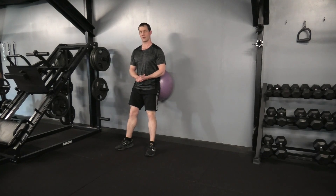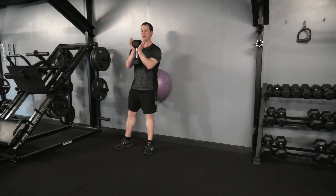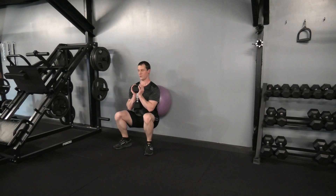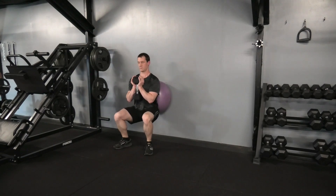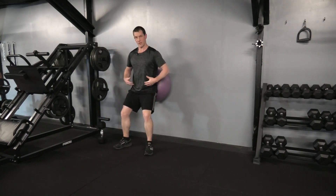To add weight, we can use dumbbells. Hold one dumbbell nice and close to the body, lower down once more — nice and controlled, about a three second descent — then coming back up.